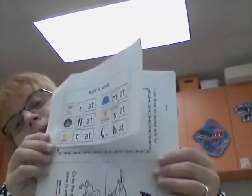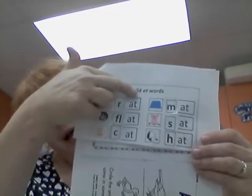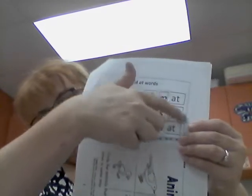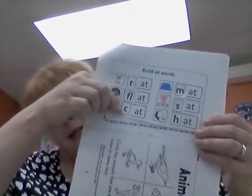Now we have two more: we have S and we have FL. FL together says 'fl'. So I'm going to look at the S — we have the pig that sat. And then the last one, the 'fl' sound, will be flat. There you go. So then we have: rat, flat, cat, mat, sat, hat. Good job — kiss your brain!